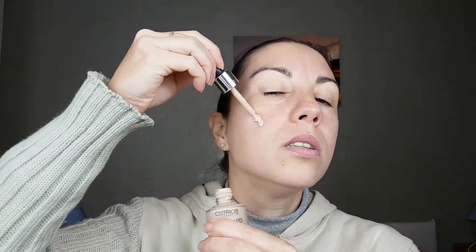Let's start. I already primed my face — for primer I was using the Essence Mattifying Pore Minimizing Primer. For foundation I use the Catrice Liquid Coverage Foundation and blend it with a beauty sponge.